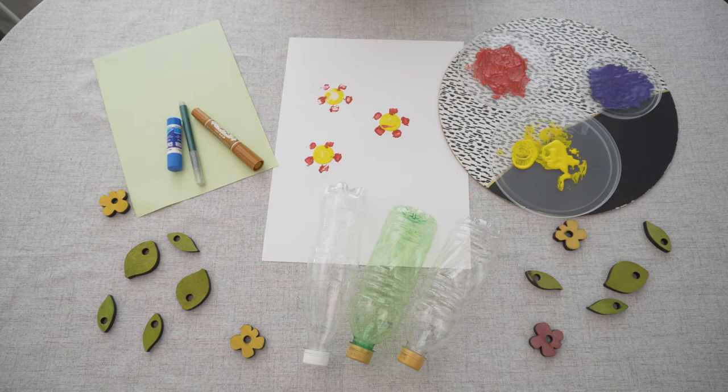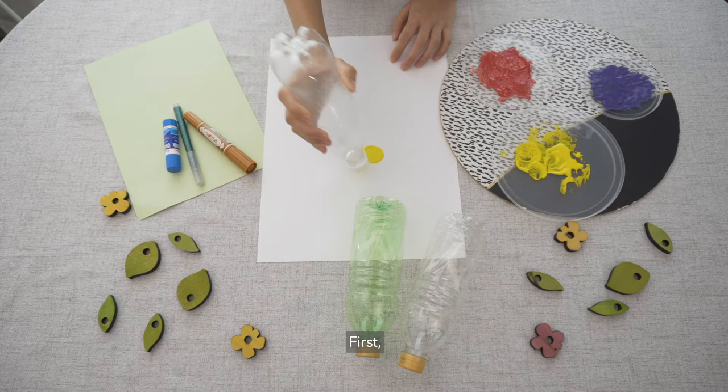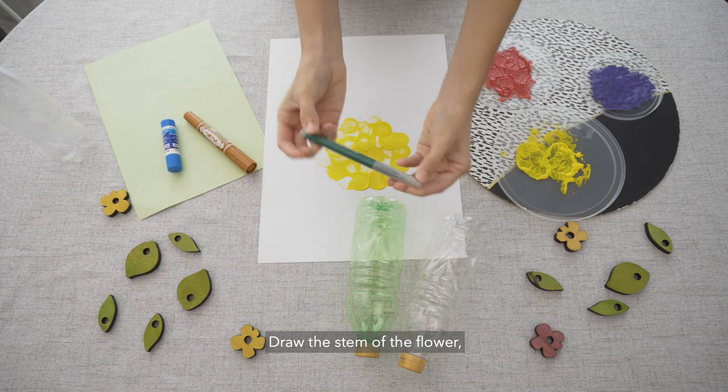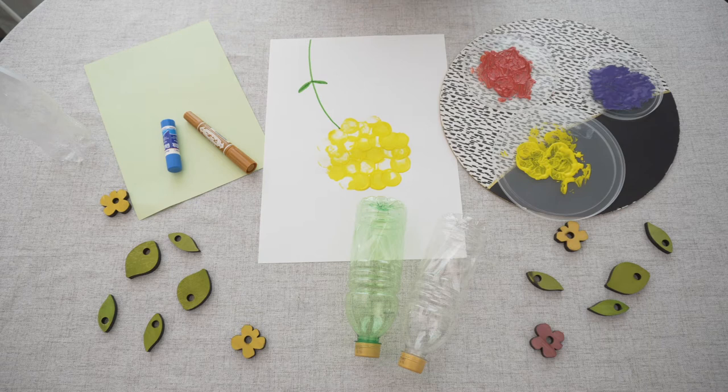You can make a different type of flower using just a bottle cap. Let me show you. First, dip the bottle cap in paint and stamp it in a circular motion. You want your flower to look like a circle. Keep stamping until you get the shape and size you want. Draw the stem of the flower using a green marker. You can also add some little leaves. Ta-da! Here you go!